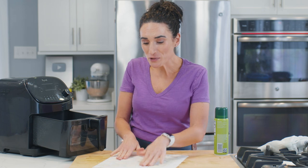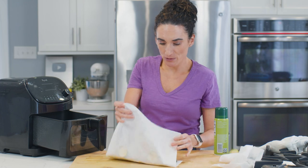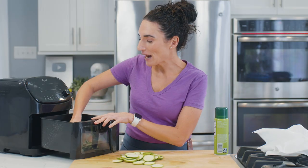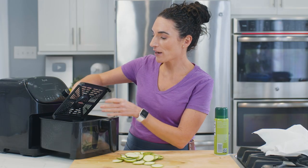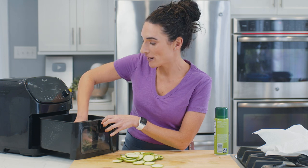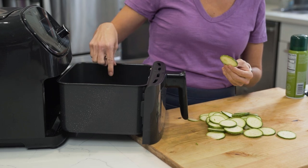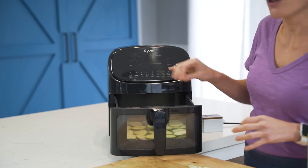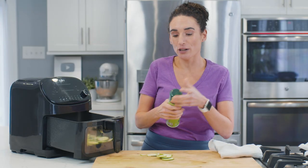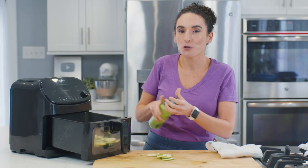Now that the paper towels have mostly absorbed all of the zucchini moisture, lift them up and take them away from the paper towel. My air fryer has a tray that separates the chips from the bottom of the basket, so I'll place the tray in there and then arrange the zucchini chips in a single layer on top. After they're all in there in a single layer, take some olive oil spray and give them a spray — this helps fry them, toast them up, and make them crispy and golden.